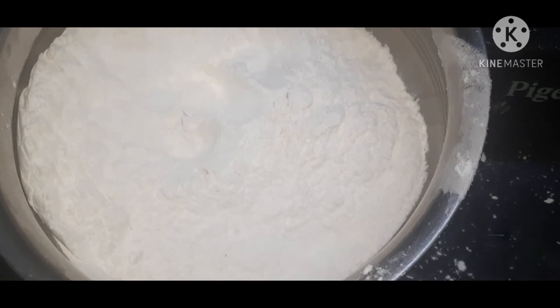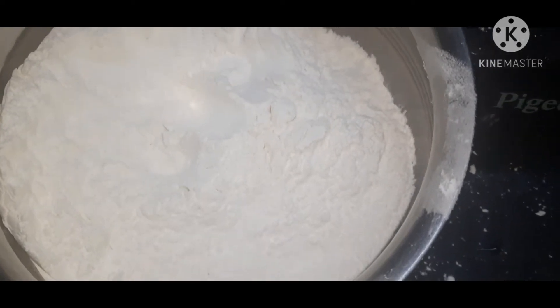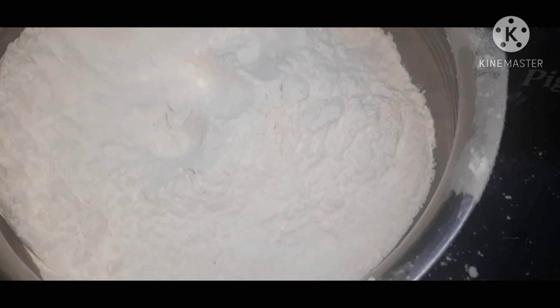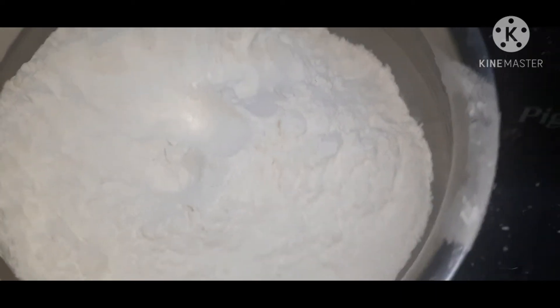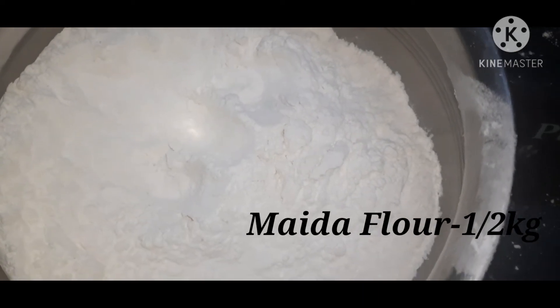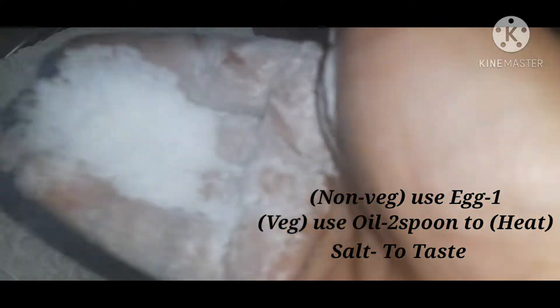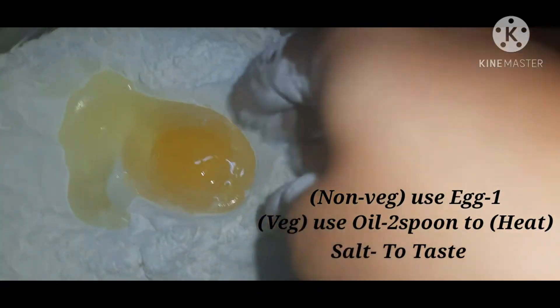Hello friends, welcome to the channel. I am going to make a video — it is easy to make. You have to use this. We will use the araykula and araykula. We will use it to make salt. This is all light.